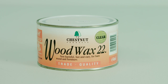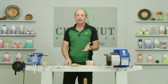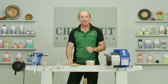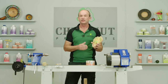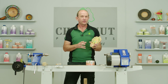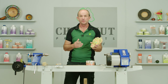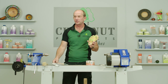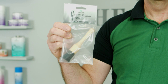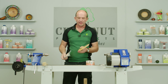Wood Wax 22 works great off the lathe as well — you can use it on furniture with a cloth and a little bit of elbow grease, but you can also use it on carved pieces and intricate items, including the edges of bowls that have been carved. For application on something like this, a brush is brilliant, and I'm going to be using one of our small round brushes on this small item here — it's going to do the job perfectly.